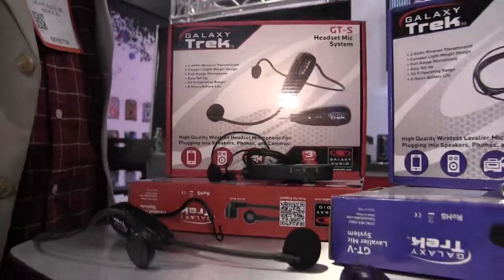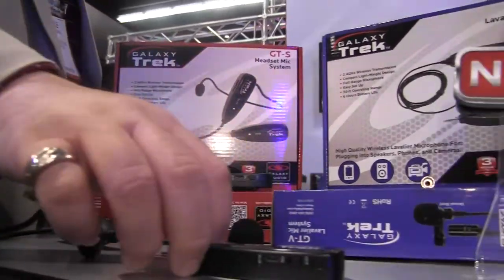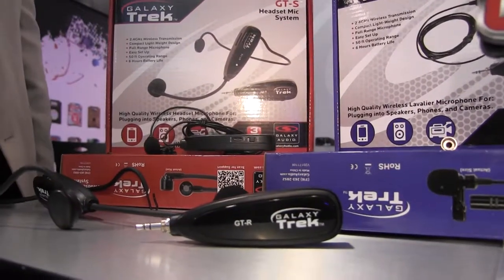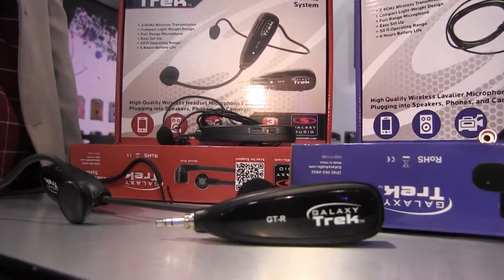It consists of two basic components. You've got the receiver unit, which has an eighth-inch output on it, so you can plug it straight into your phone or your camera.